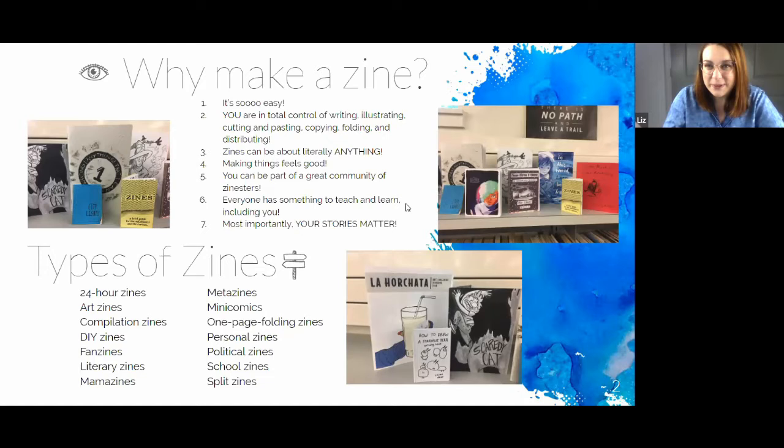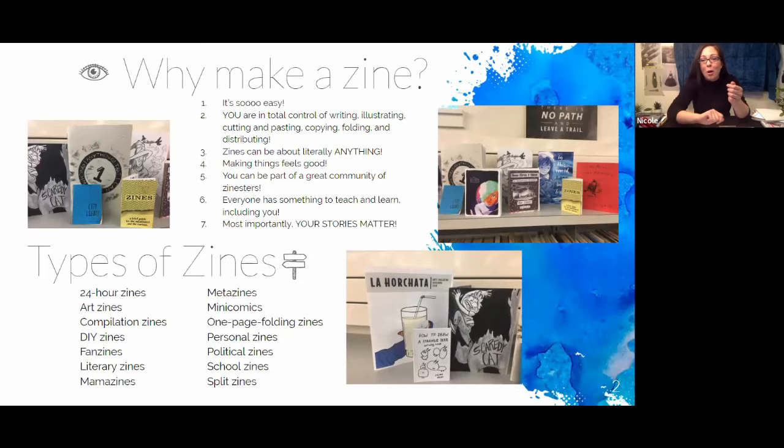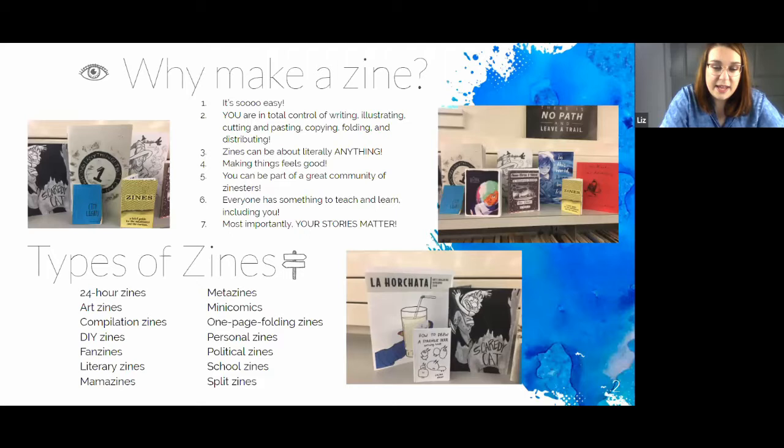So why should we make a zine? It's so easy — I think that's a huge component of why they're so popular. All you need is paper and a sharpie or pencil; you don't really need that much. I enjoy it because it doesn't need to be a whole production. I'm not really a crafty person, so I just need tape or glue, scissors, and paper — and those things I can usually find. You also have total creative control when it comes to making zines, transforming a piece of paper into whatever you want.